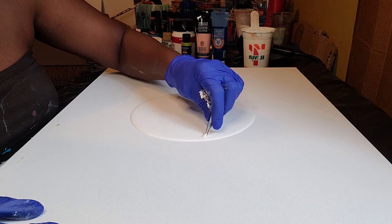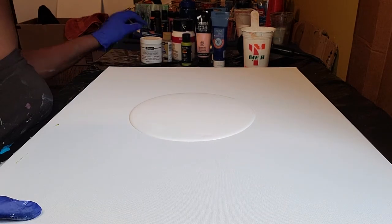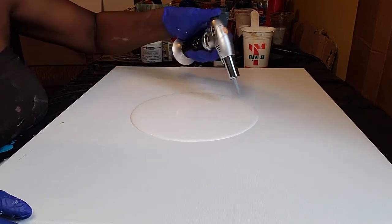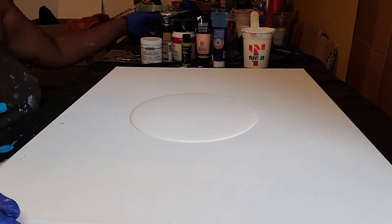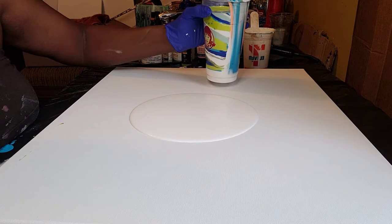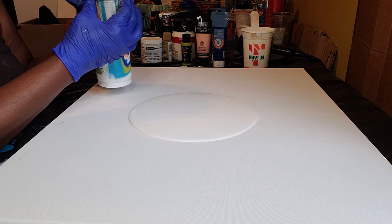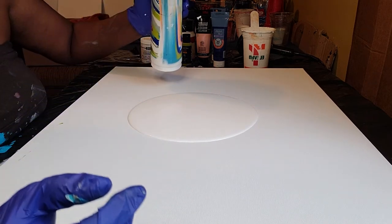I'll catch any Flo-Trol boogies that I may have missed. We're going to put on the torch to make sure we get all those little pesky air bubbles. My paints are already mixed up in the cup, so let's get to pouring. Say a little prayer — we have a beautiful outcome. Here we go.